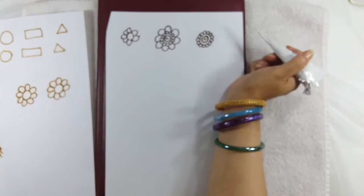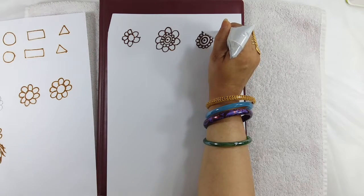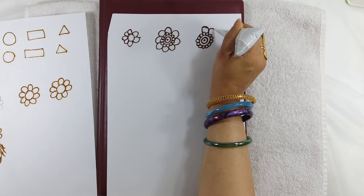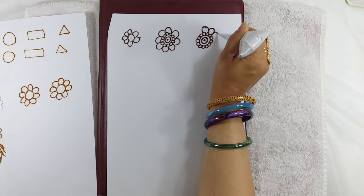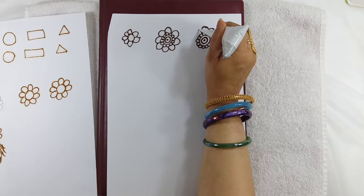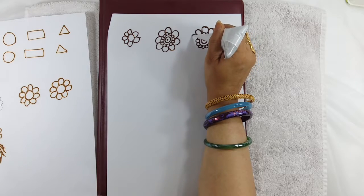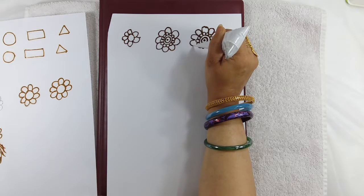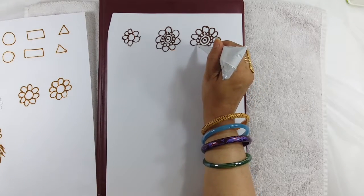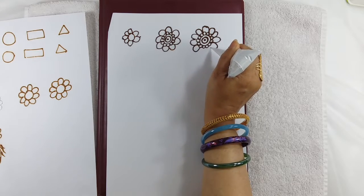Now we will make only half of this flower. We will start from the top: 1, 2, 3, 4. Then 1, 2, 3, 4. We can make 2 more petals — one on this side and one on this side.